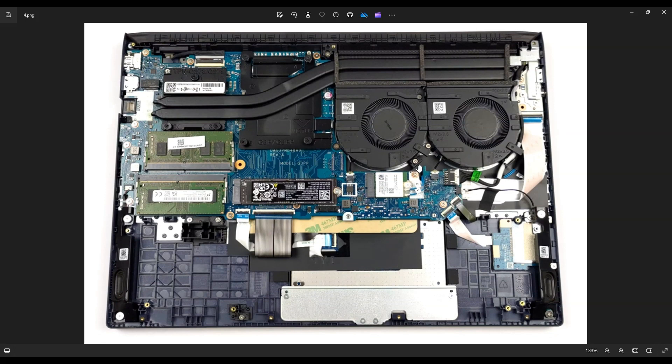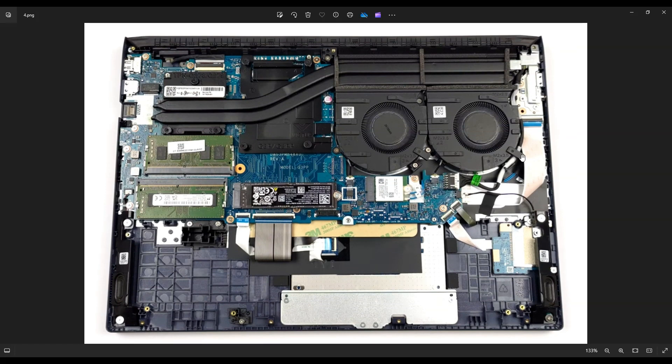So this is your Wi-Fi card right here underneath your fans. And these are your blue antenna wires that go up through the hinge assembly. Those antenna wires guys, they're just snaps — they snap right on top of your Wi-Fi card. So you would basically pull those up out of the computer and they would unsnap from the Wi-Fi card. Those are pretty easy.